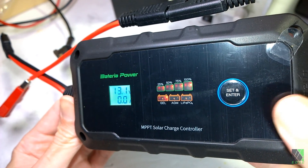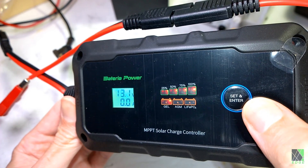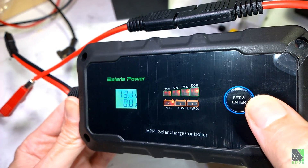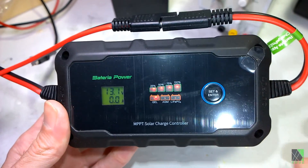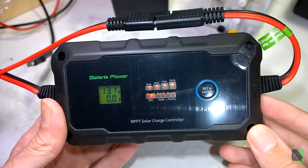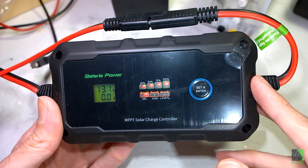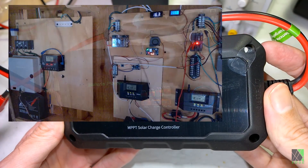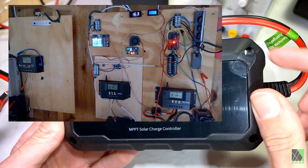This charge controller has a very simple one-button interface, which is kind of interesting. It seems to be catering towards those simple one-button charge controllers that are normally PWM — except this one is MPPT. I'm interested to see how it performs, and I would consider replacing or augmenting some of my PWM charge controllers with a small, compact MPPT controller. I have a large number of charge controllers, many of them in my solar shed for long-term testing.